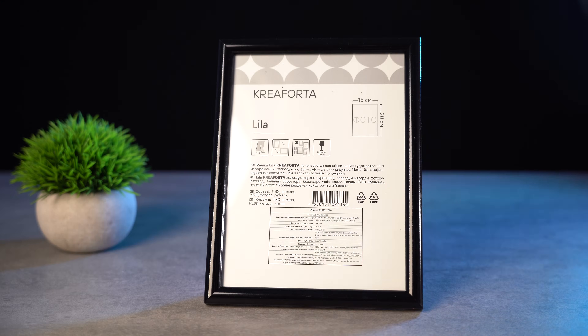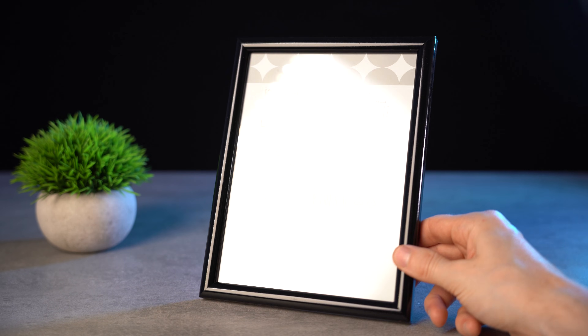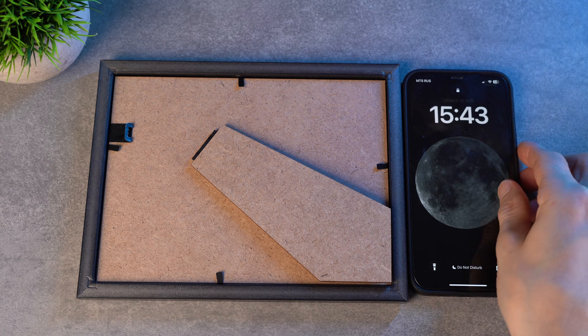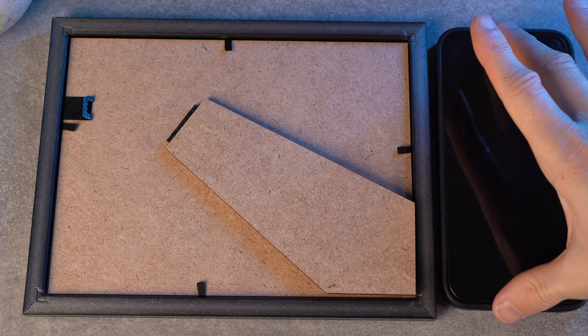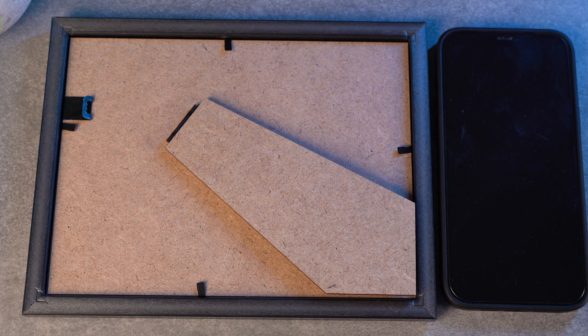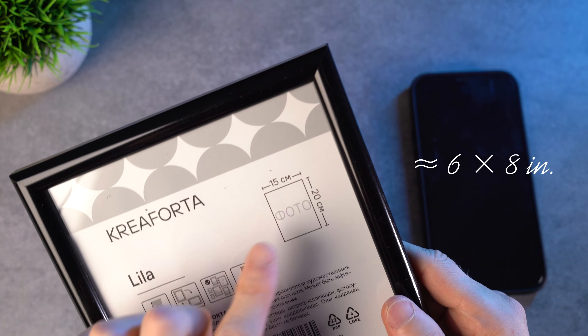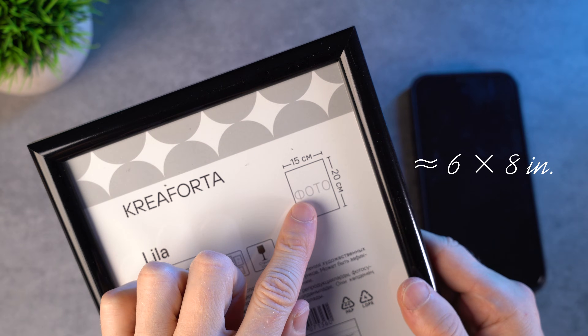I will show how I made it. First of all, you need a frame. But what size should you choose? Put your phone like this. It is better if the frame is wider than the length of your phone — then it will hide the phone from view. For my iPhone Pro Max, a photo frame 15 by 20 centimeters worked perfectly.